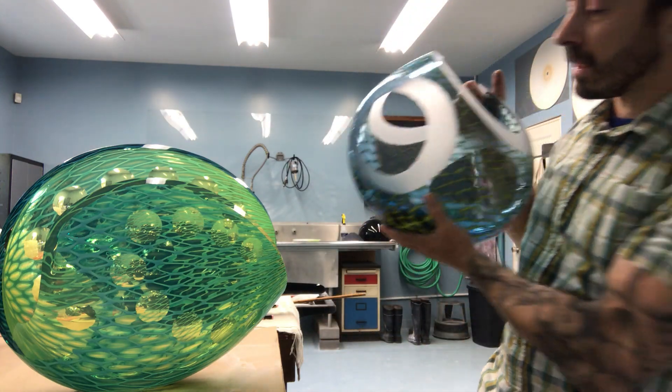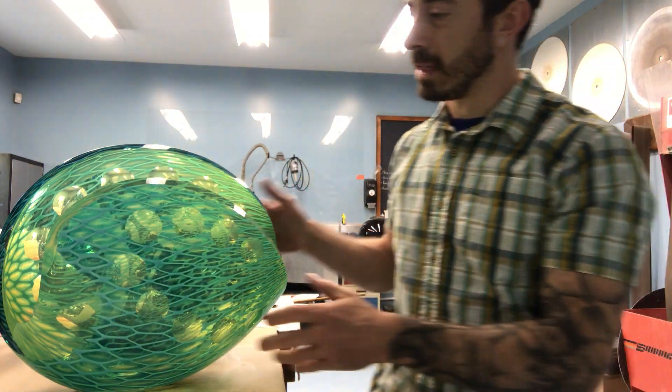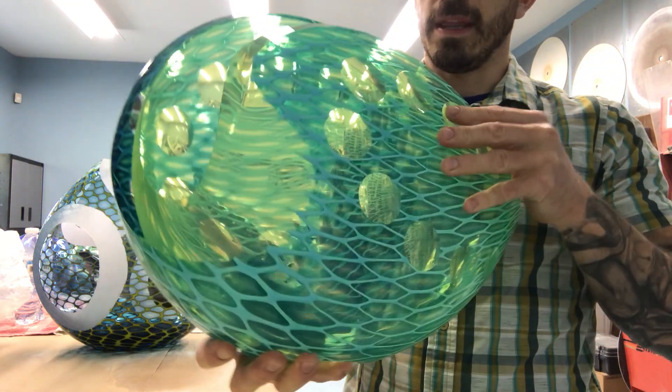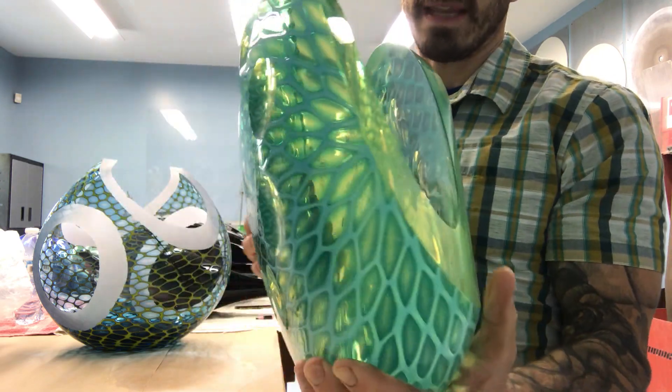As I go through the different grits and get finer and finer, all the cuts begin to take on a polished appearance. At that stage I'm focusing not only on the form and the polish but also the way that the glass is going to manipulate and bend light.